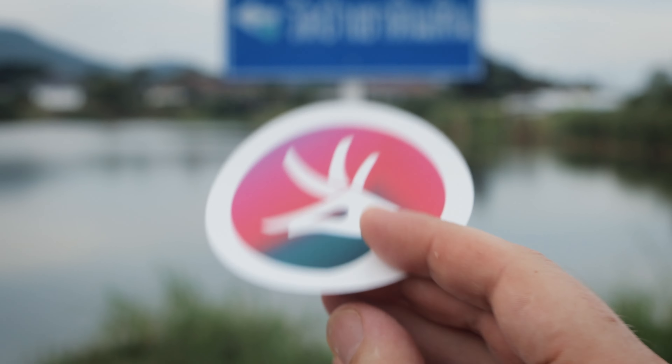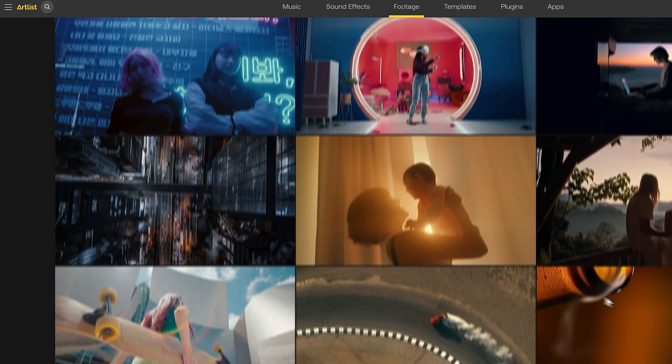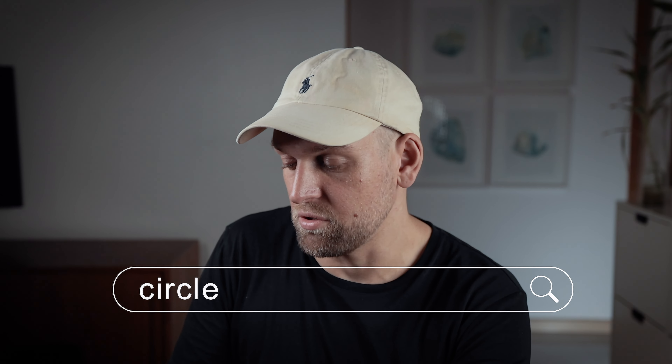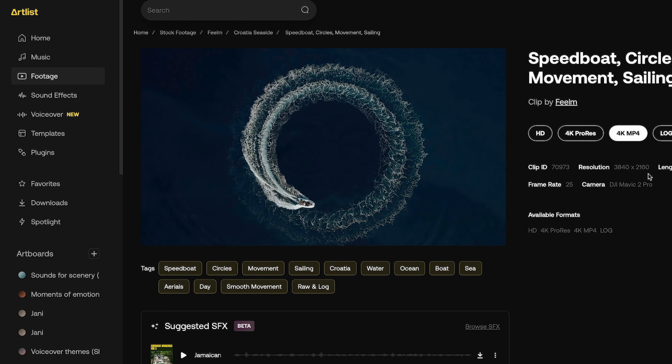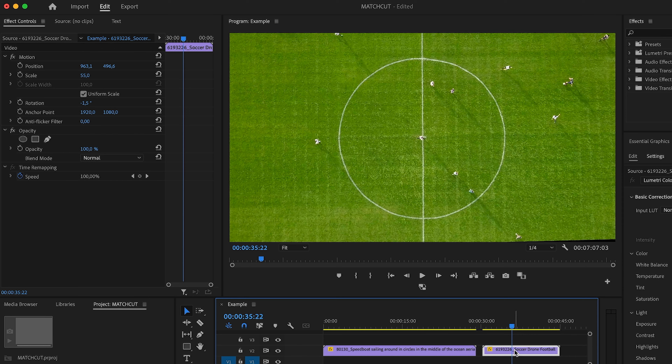Lastly I will show you how to do it for a motion video rather than still images. I shot a couple of clips where I specifically looked for round shapes, but you don't always have to do it the hard way and shoot everything yourself, which is very labor intensive. That is why we're going to use some stock clips by Artlist, who are also the sponsor of today's video. In order to find matching clips I just search for the term 'circle', and you find so many cool shots that are amazing to create match cuts. I drag and drop all of them onto the timeline and make sure that the circle shape lines up in the center of the video.